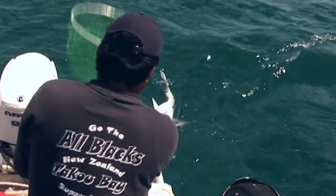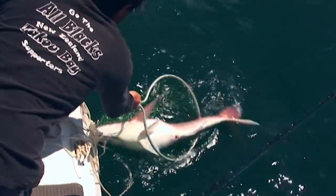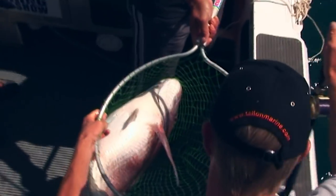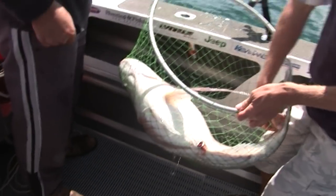Just slowly, slowly, slowly. Just slip that net under him bro. Okay, now that's what happens when you use a live bait. That's pushing 30 pound, that fish. Look at the stomach on it. It's like a hapuka. Oh my God. That's crazy bro. That's fantastic. That is huge.